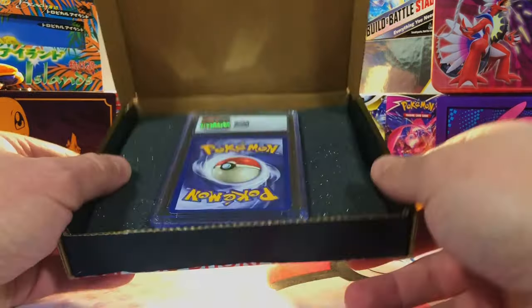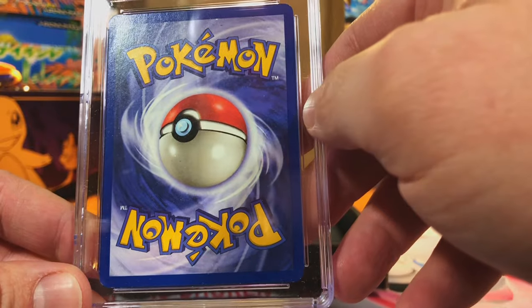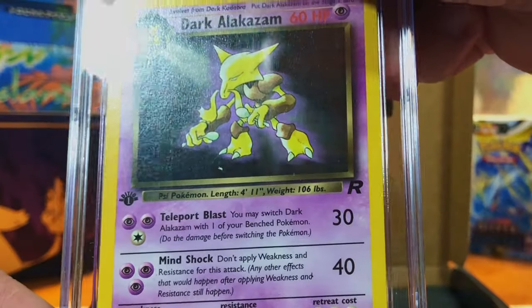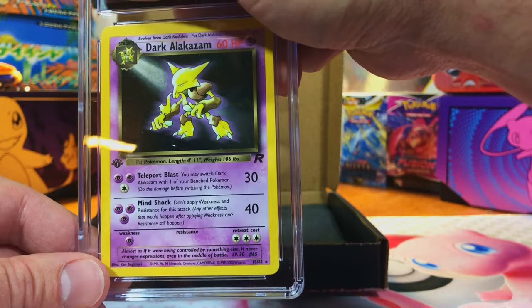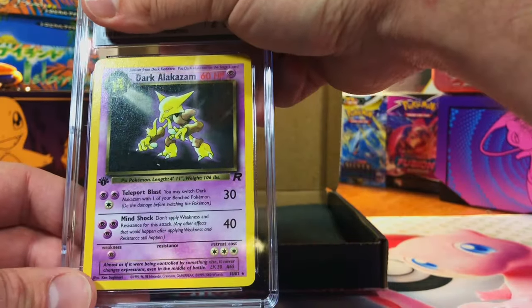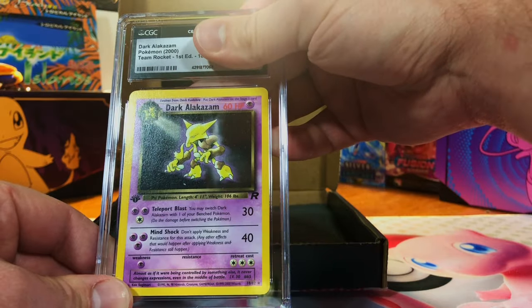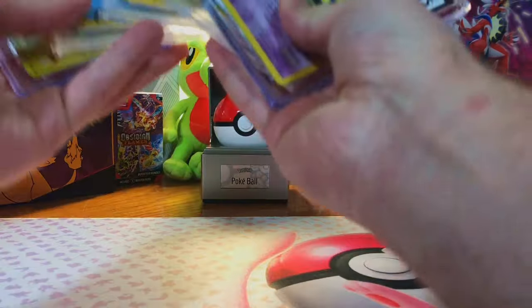The last one is a CGC slab with the new label. The edges are whitened like crazy, centering okay — it's a dark Alakazam non-holo, but it is first edition, and that is what we love to see. It's 95% vintage hollos, meaning there's a 5% chance you'll get non-hollos. The back was jacked up — I'm gonna guess a seven. Seven and a half — I was close.